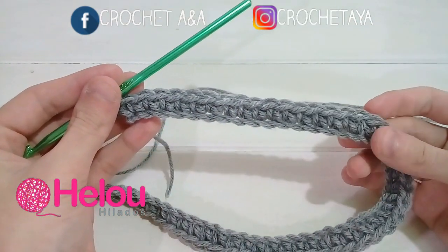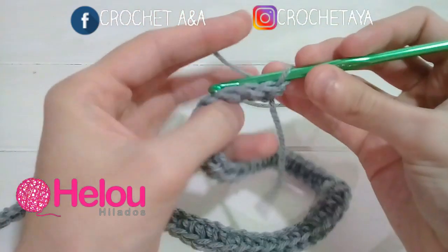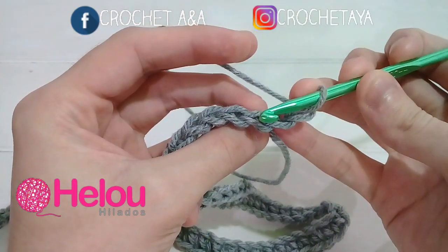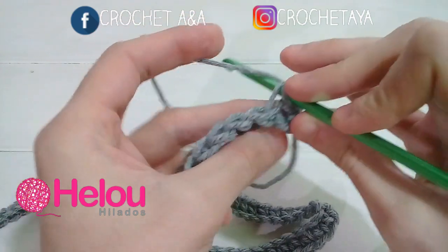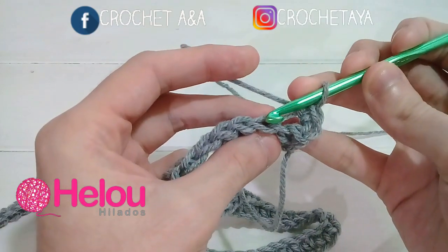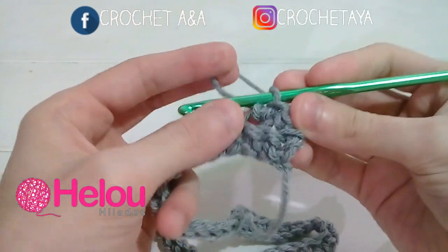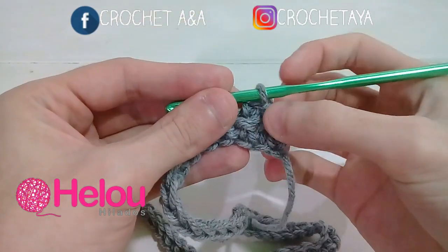Ya tejí un medio punto en cada cadena. Cuando terminamos esta primera vuelta, comenzamos la vuelta número 2 con una cadena. Ahora vamos al siguiente punto, pero vamos a tejer pinchando en la cadena de adelante, que es esta cadena. Ahí tejemos un medio punto. Ahora vamos a la siguiente cadena también tomando la cadenita de adelante, para que nos quede la cadena de atrás libre y se comience a formar el relieve.